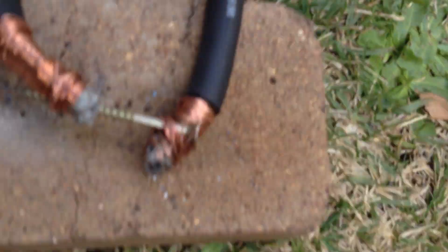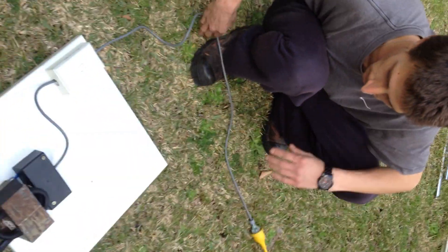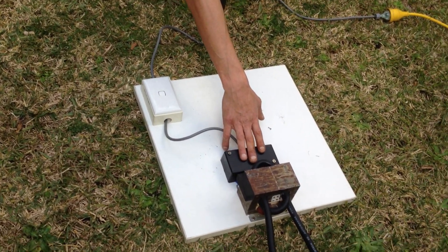Typical setup - we've got a MOT, we've replaced the secondary with some thick wire. Ready to go. We're running it into a switch box so it's controllable, with a nice little cover over the top so Electro doesn't electrocute himself by accident.